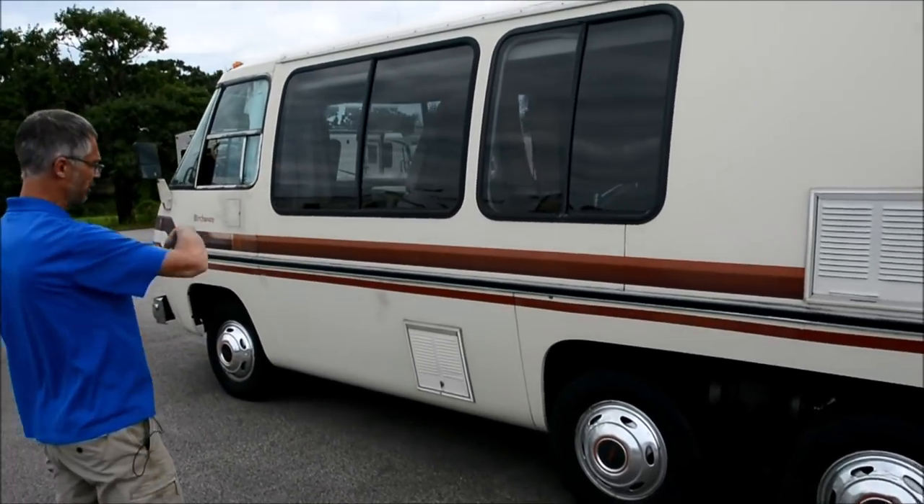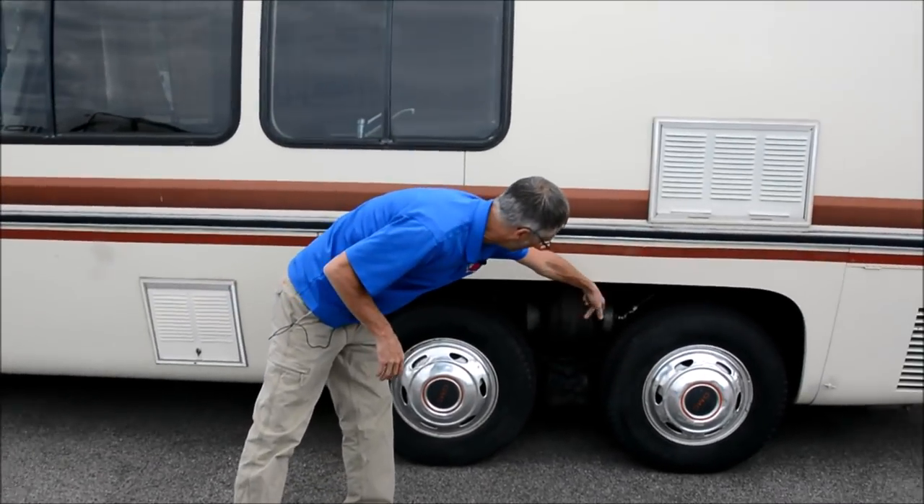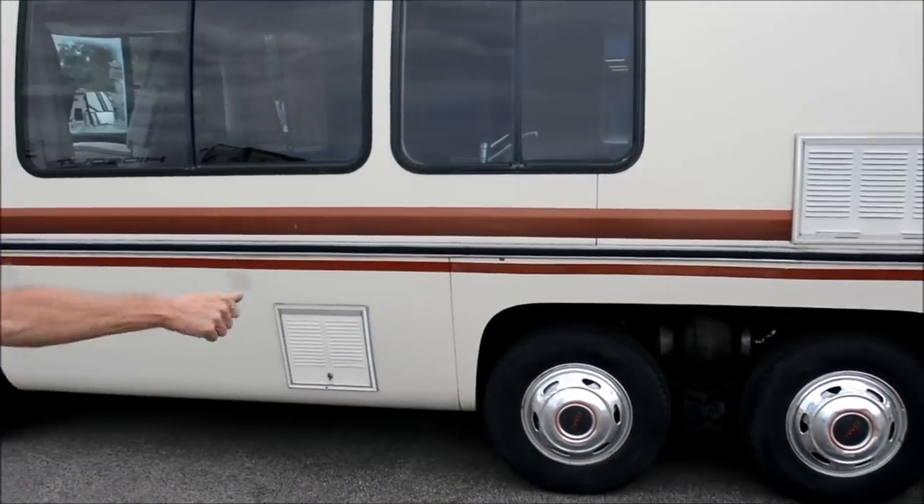This side looks good. A few touch-ups on the paint, nothing major. And then the airbags on this side also have Schrader valves and cutoffs.